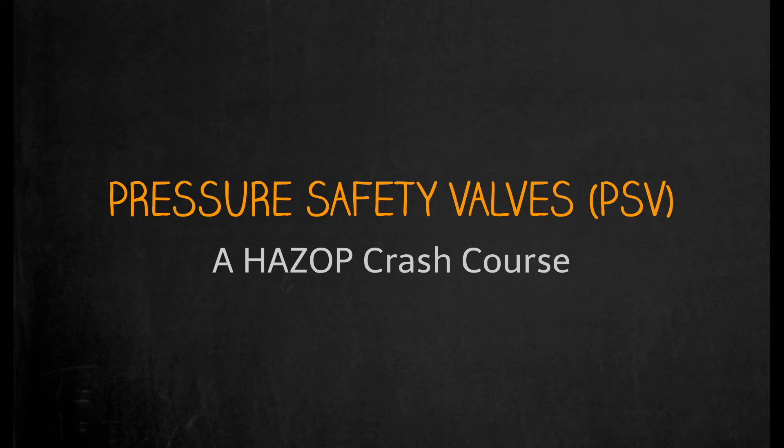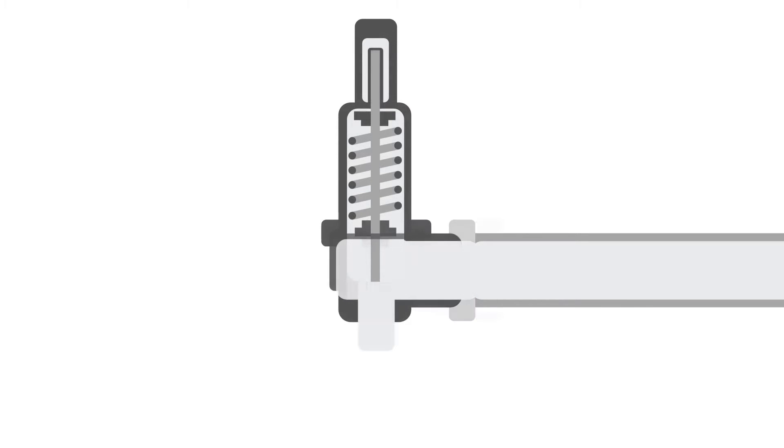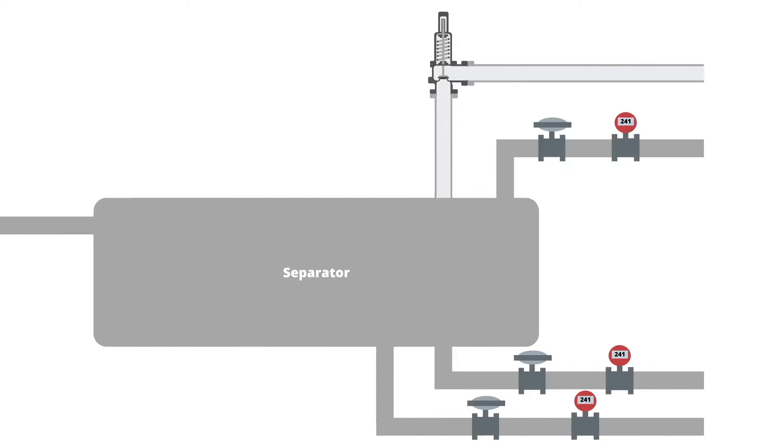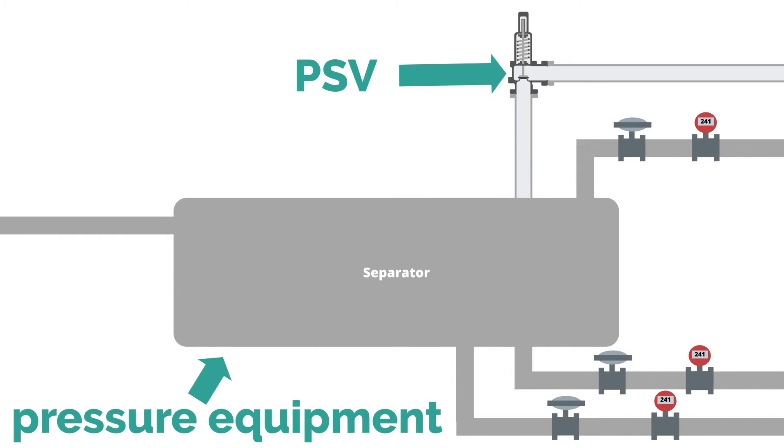Today we will be looking at pressure safety valves, otherwise referred to as pressure relief valves, and the important factors to consider when using them as safeguards in a HAZOP. A pressure safety valve, or PSV, is a mechanically controlled valve that will open when the inlet line to the PSV reaches a specific set pressure. A PSV is used to protect pressure equipment from being damaged in an overpressure event.